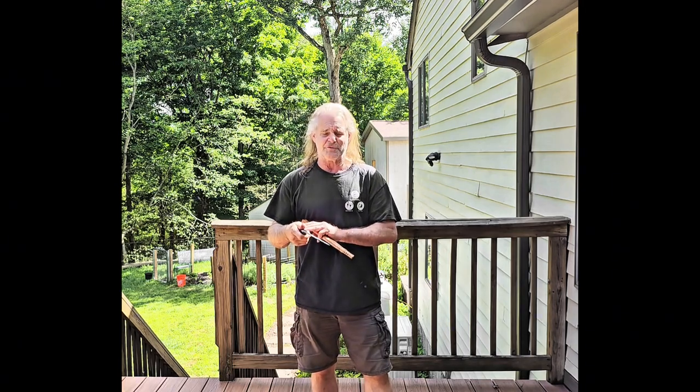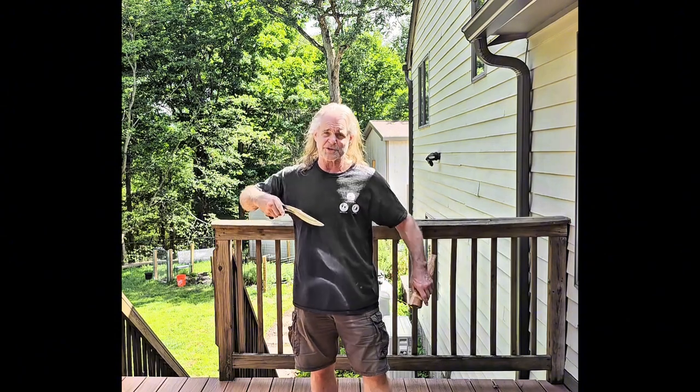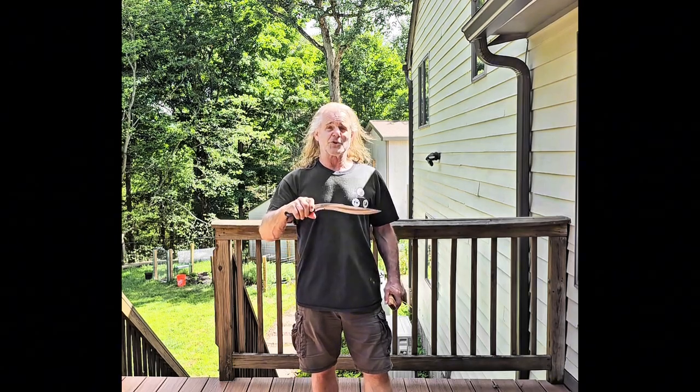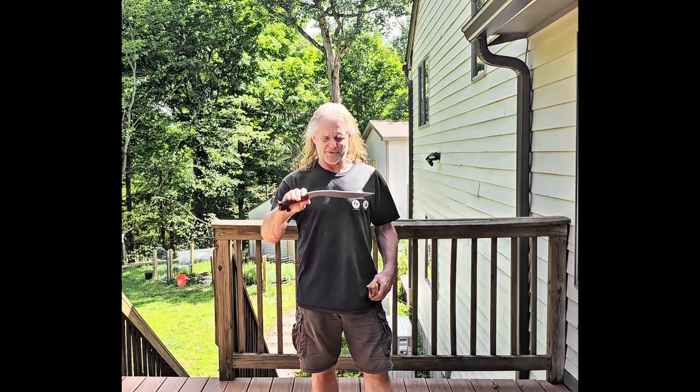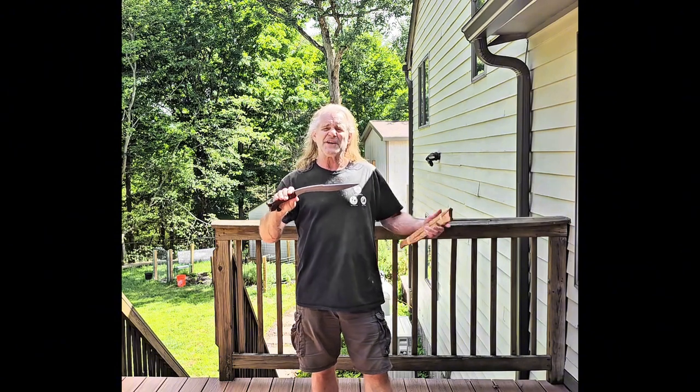Whenever you see a knife, you want the handle in line with the point so it's an easy thrust — you don't go upward, downward, or off to the side. This is a real good combat type of knife. In ancient times it was used quite a bit, but nowadays you see it used as a tool more than anything else.